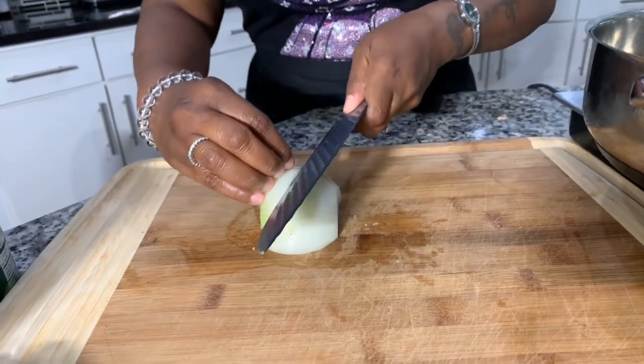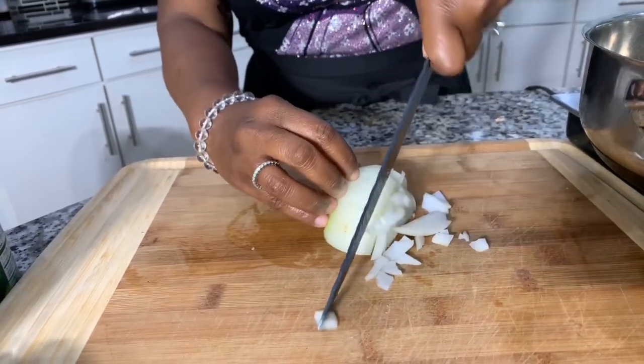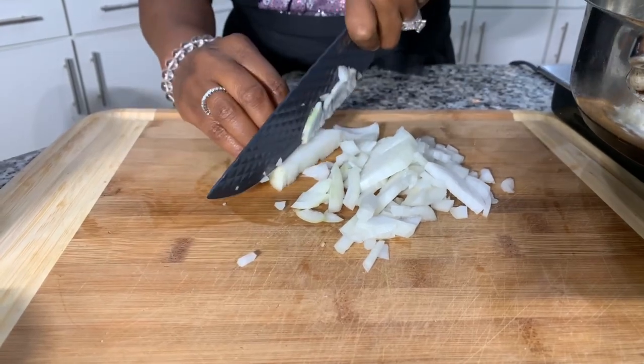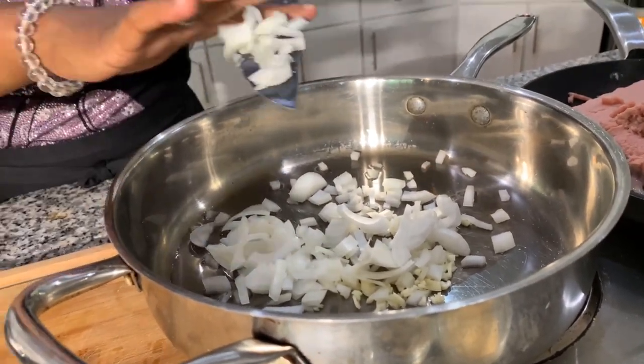Chop it, slice it, dice it — however you would like. I hope y'all are having a great day. Has anyone out there tried to make spaghetti before using the whole wheat noodles and ground turkey? If you've never had ground turkey, ground turkey is just as good as ground beef. You can see that the garlic has begun to brown up and now the onions are going in, and we're just going to sauté everything together in the avocado oil for just a little bit. When I come back we'll get started on this sauce. We're also going to put a little bit of Italian seasoning into our sauce.